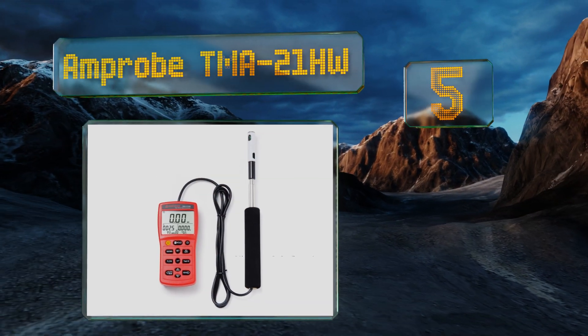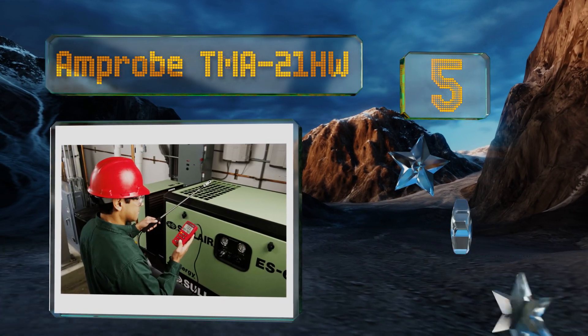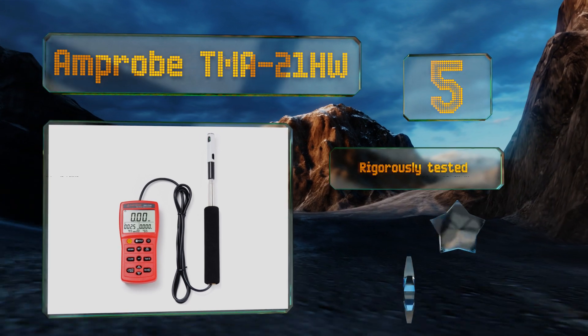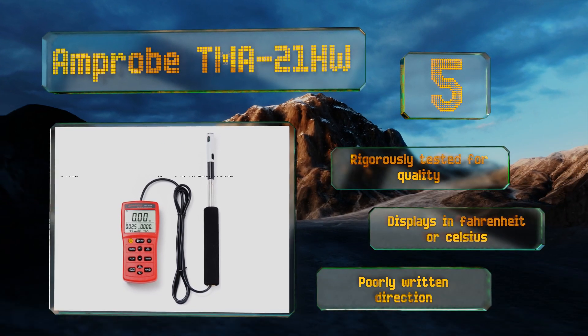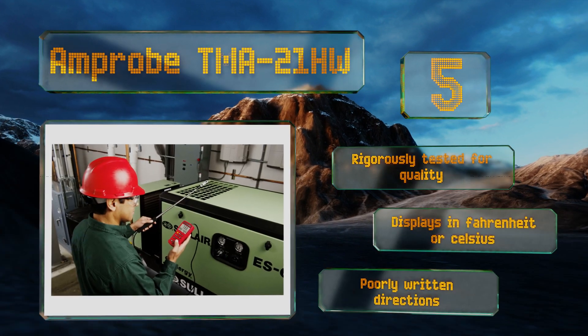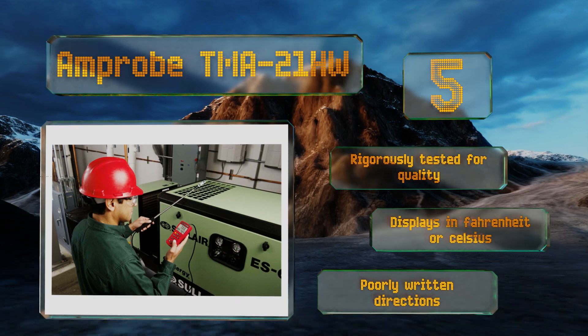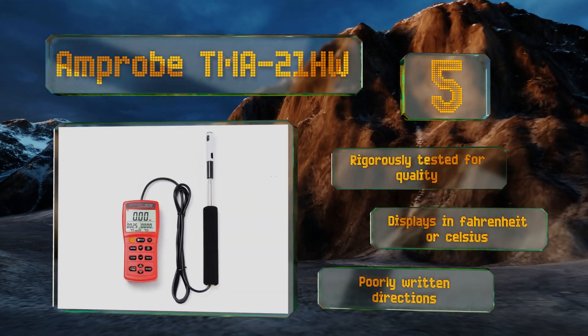Halfway up our list at number five, the Amp Probe TMA 21HW can be configured to show results in feet per minute, meters per second, and kilometers or miles per hour. It offers minimum, maximum, and average temperature readings with a USB port for transferring all that data to a computer. It's been rigorously tested for quality and can display in Fahrenheit or Celsius, but it includes poorly written directions.